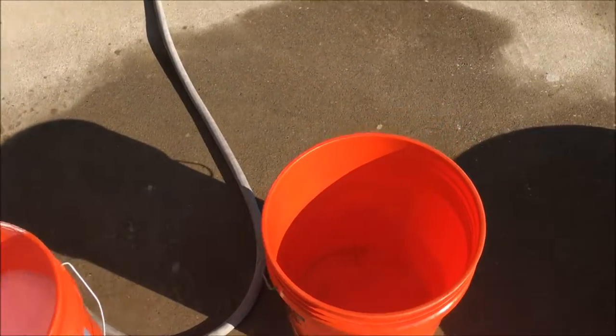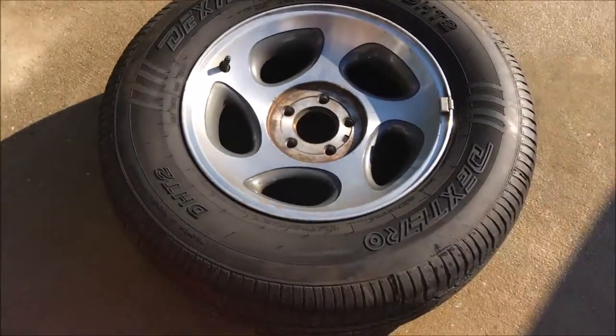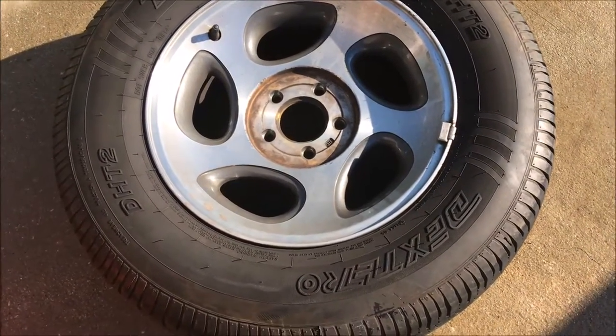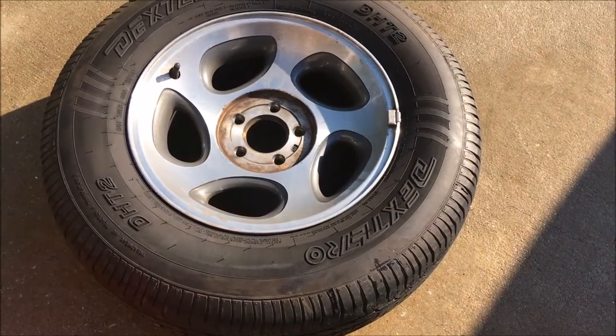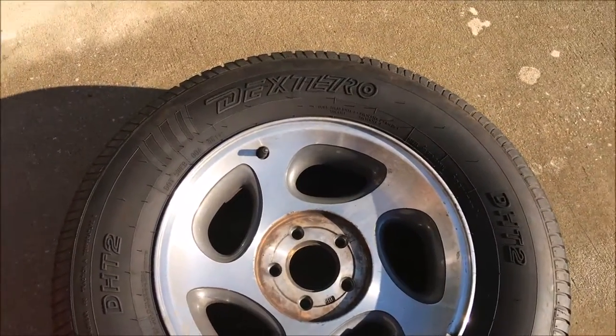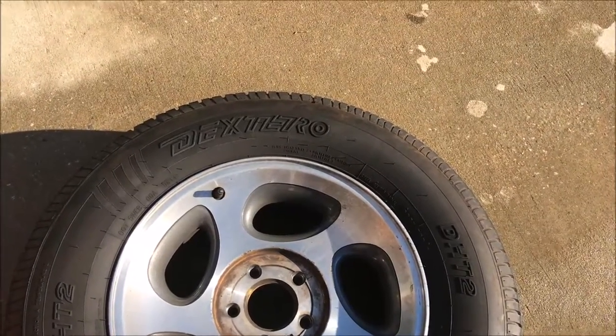Alright, so we've got our two buckets set up — one for rinsing the rag off and one for soaking it up. I've got the first of the four wheels out. I'm basically going to do the inside and the outside of the wheel to make it look factory fresh and get as much value as I can out of this. I'm going to set my phone somewhere and time-lapse each wheel individually.